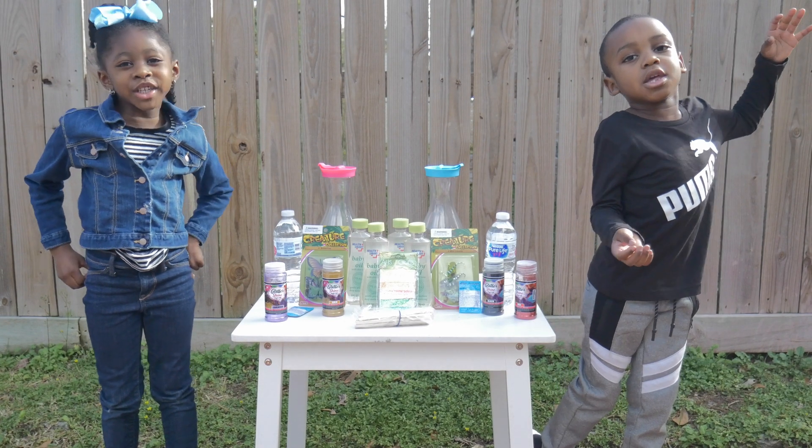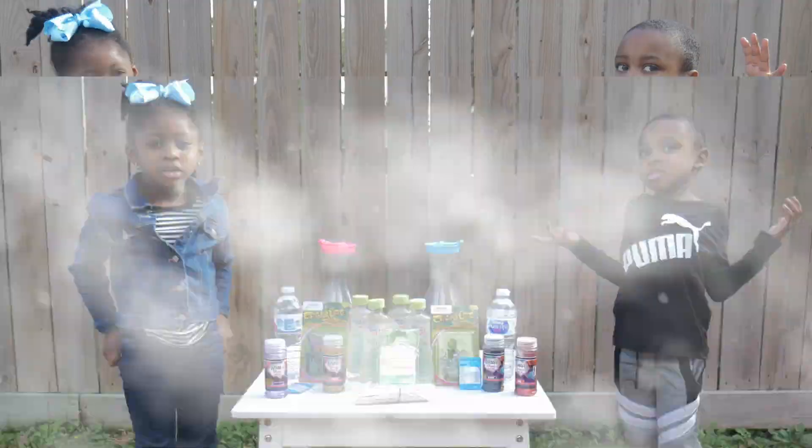Welcome to Coochins TV! Today we're making lava lamps.